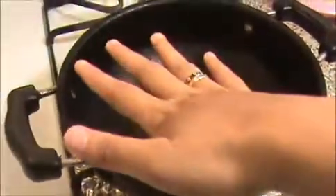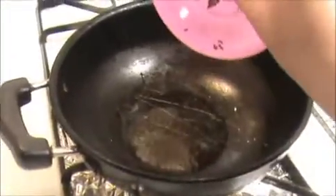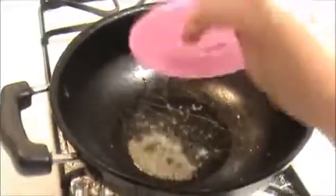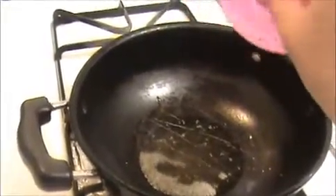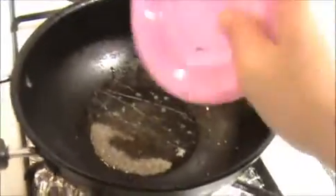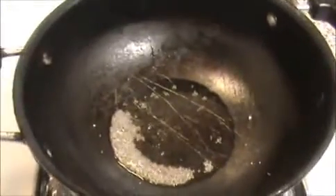Heat the oil in the pan — make sure the oil is hot. Now I'm going to add one teaspoon of mustard seeds. This is a very tasty and simple recipe. The mustard seeds are starting to crackle.